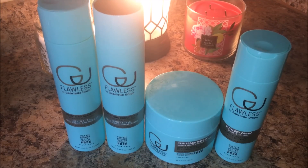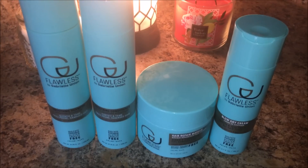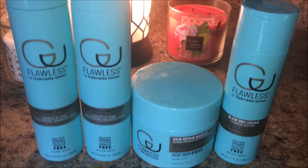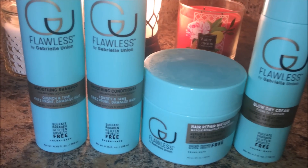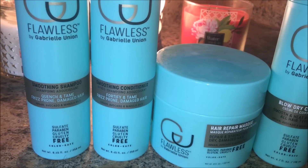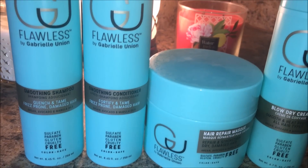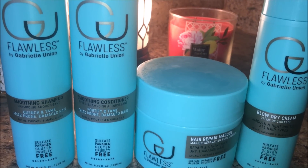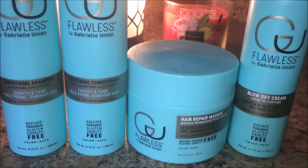Okay guys, I shampooed, conditioned, and deep conditioned my hair off camera. If you want to see that process, it is in my previous straight hair routine, but I shampooed my hair using the Smoothing Shampoo and conditioned my hair using the Smoothing Conditioner. The shampoo for me was a bit stripping — I was not a huge fan of it. It left my hair feeling pretty dry, even though it says that it cleanses and tames, but yeah, I didn't really like the shampoo that much.